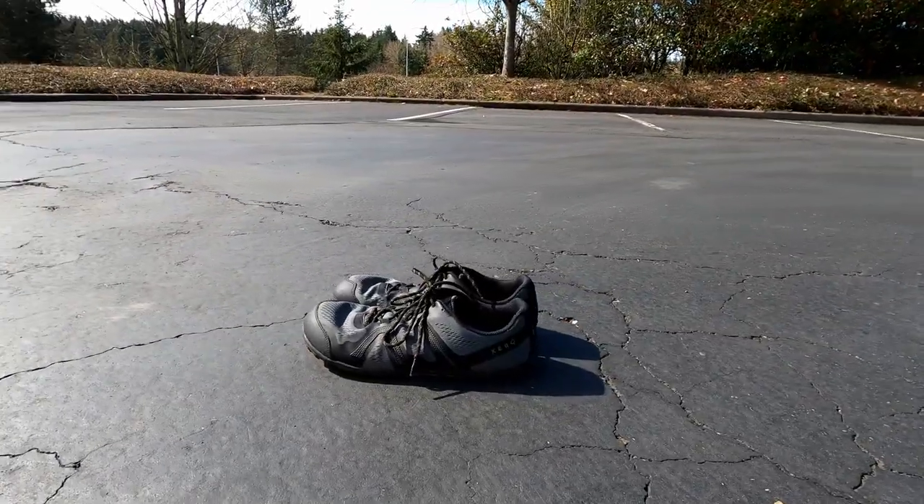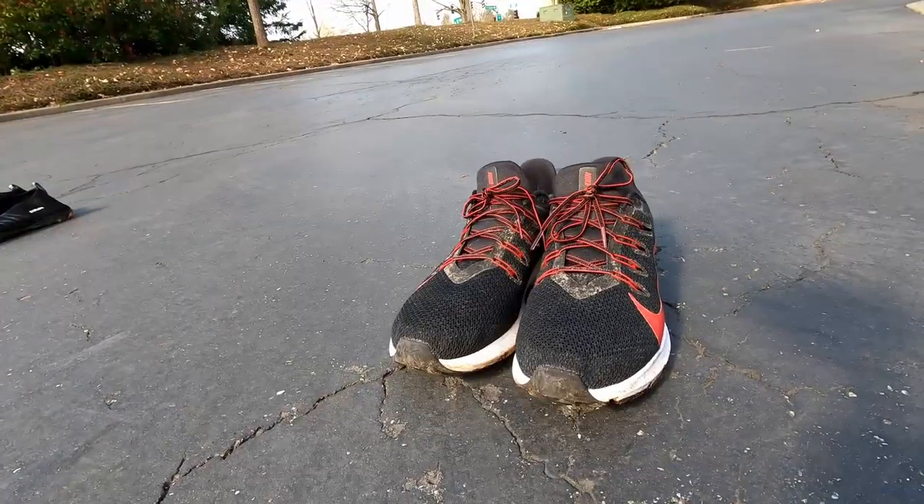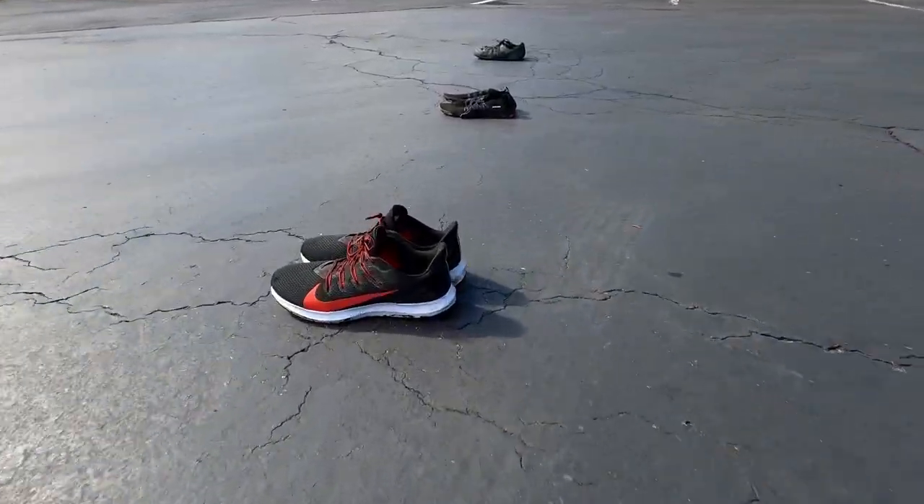In today's video, I'm going to be comparing the Zero Shoes Mesa Trail to the water shoes I have on here, and comparing both to my Nikes that I've been wearing previously. I'm running in the water shoes today, the barefoot shoes tomorrow, and the Nikes on day three. We're going to stack them all up side by side.